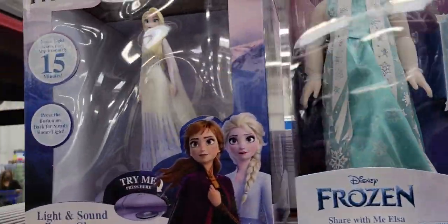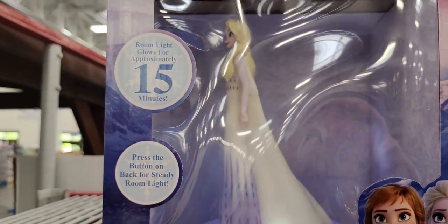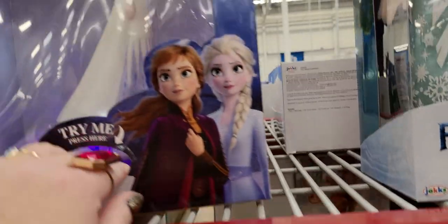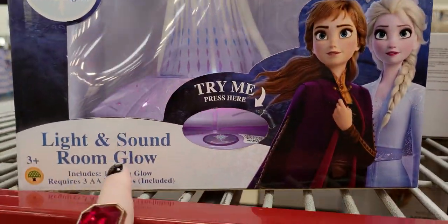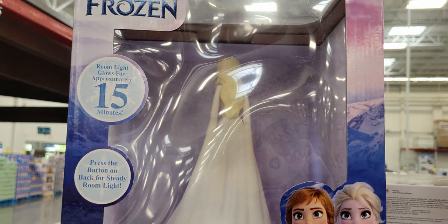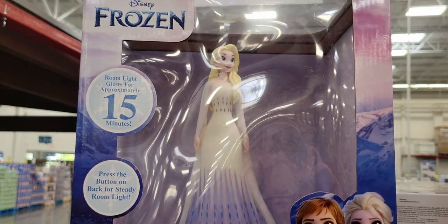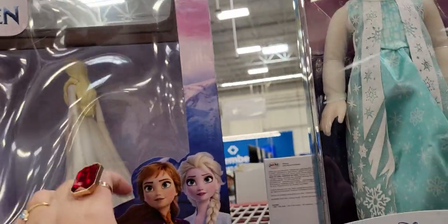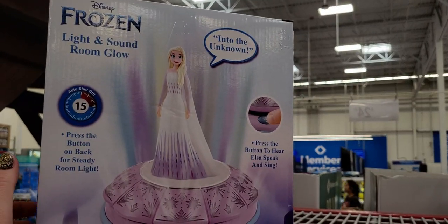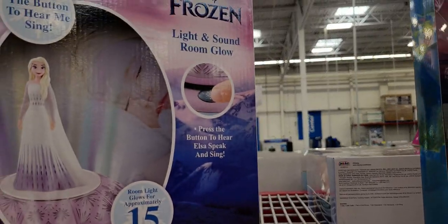There's a Disney item — oh my gosh, that's so cool! There's only one left — it's a lights and sound room glow. It lights and glows for approximately 15 minutes. I think it's about $22. That is so sweet and so cute!